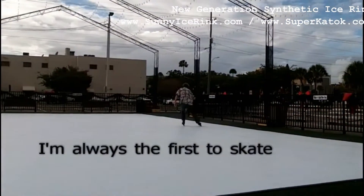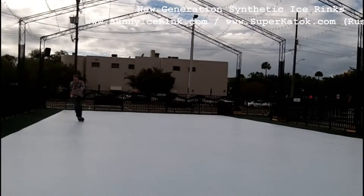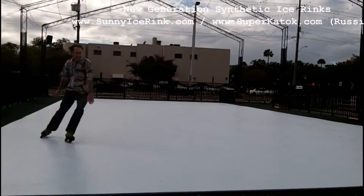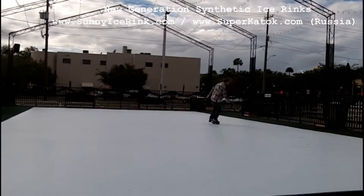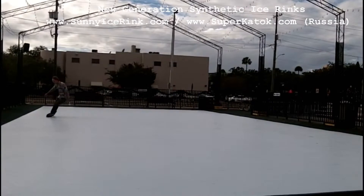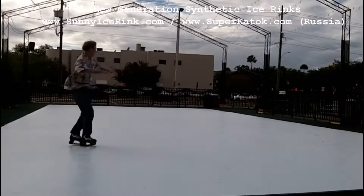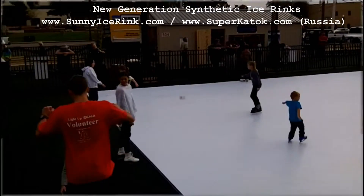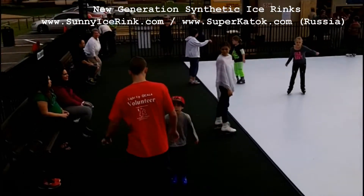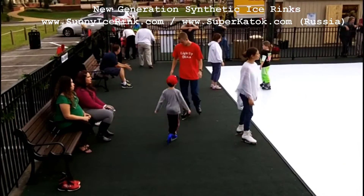Kids are learning how to skate. They're over on this side, learning with the instructors.